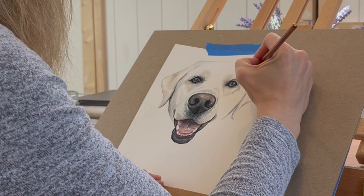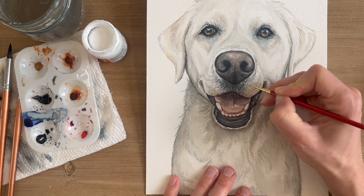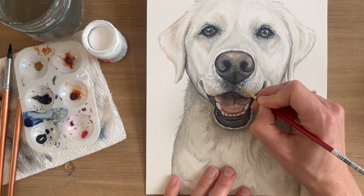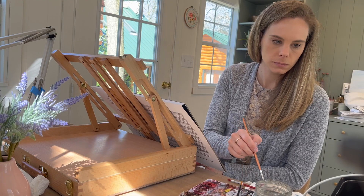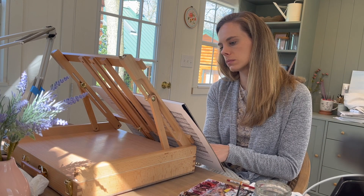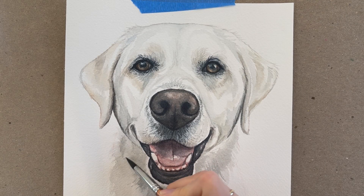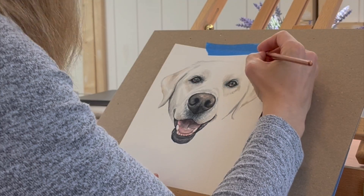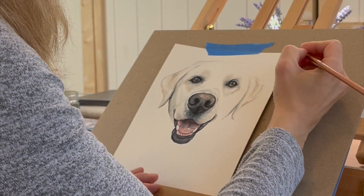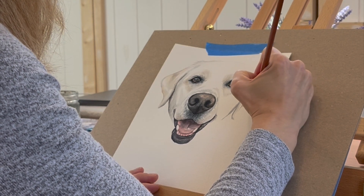I really hope you found this video helpful when painting pet portraits. If you're in the beginner stages and looking for more tips, I put together a complete beginner's guide to watercolor pet portraits that you can download for free in the description below this video. Thanks so much for being here, and I'm so grateful you took the time to watch. I hope you'll subscribe for future videos, and until next time, happy painting!